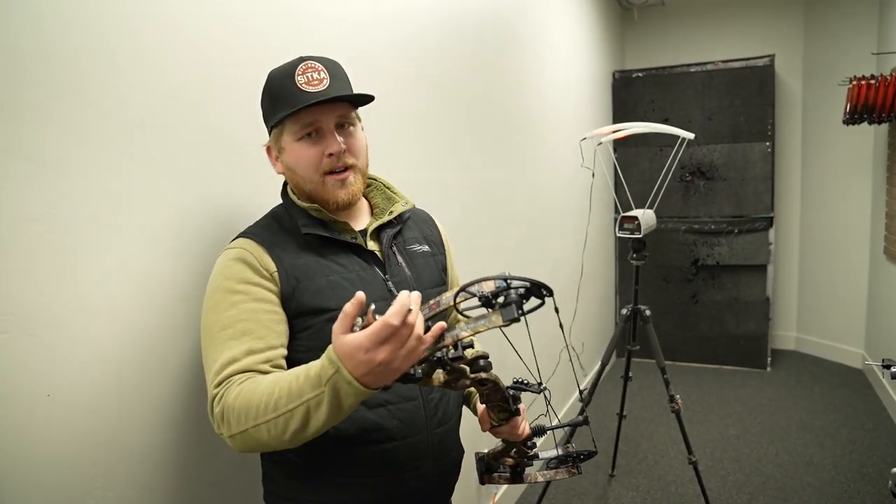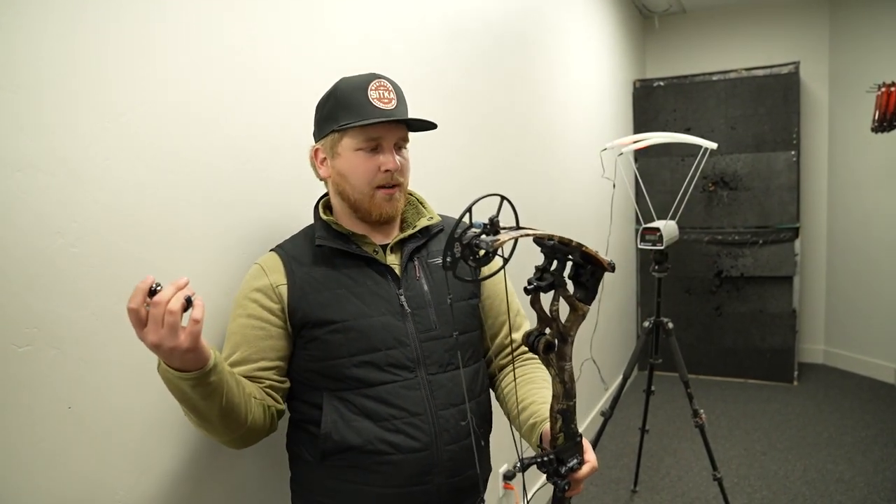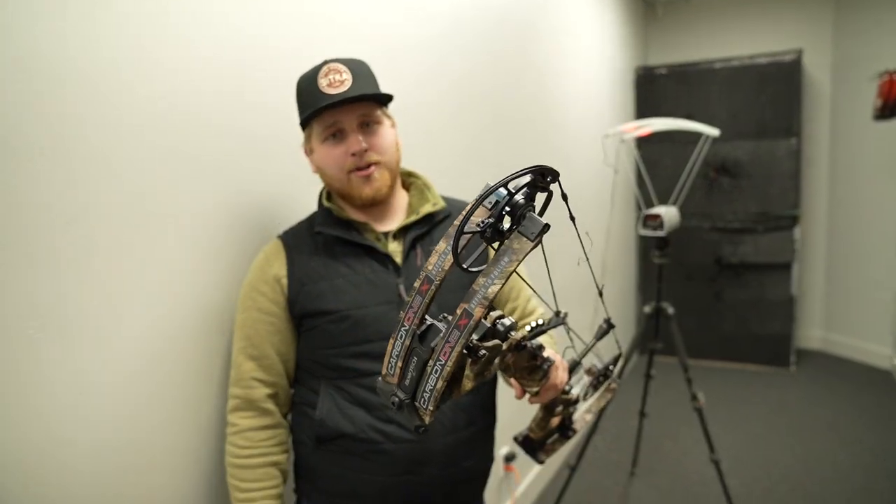Carbon 1X for 2024 — for those of you that were wanting a carbon bow from Bowtech with a longer axle to axle, 33 inch with all the new technologies, come see them at Mountain Archery. Thanks guys.